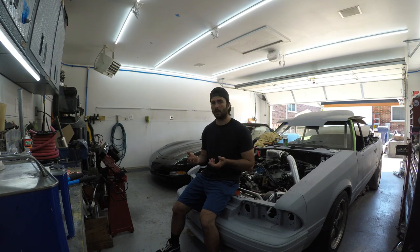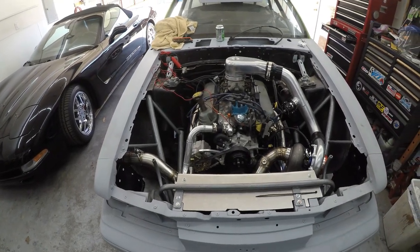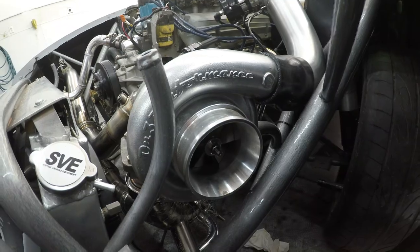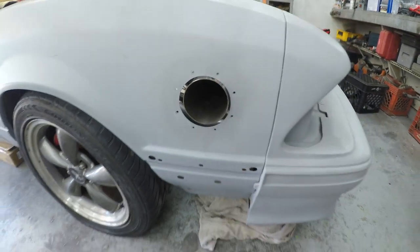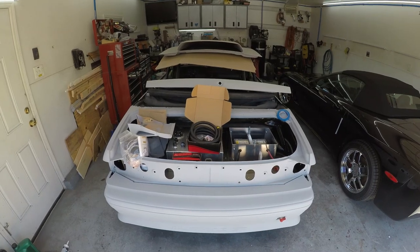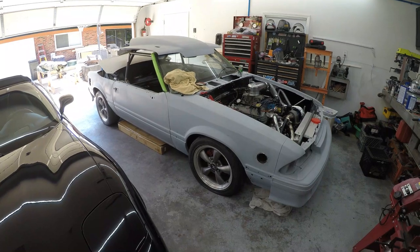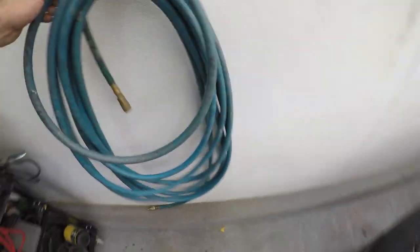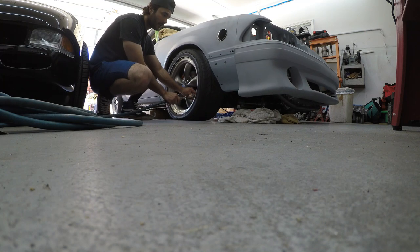The first step is I need to get this car jacked back up so I can get underneath and show you guys what I'm working with. These are temporary wheels and tires — these tires don't hold air very well, so you've got to air them up before you can hit the jack underneath the car.